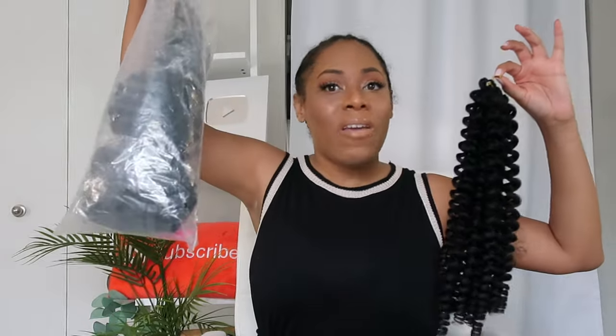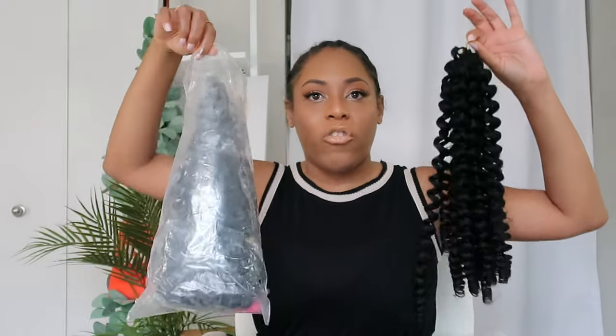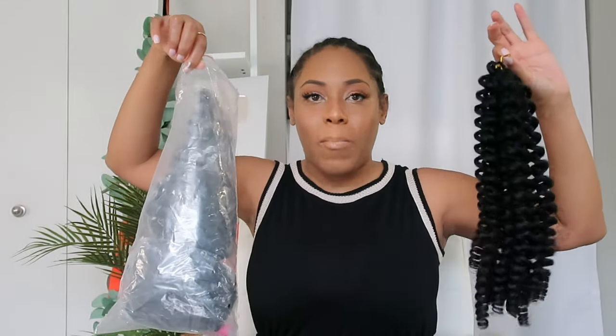It's the Rock Tress Jamaican Bounce Hair. This is what it looks like — I have it in the color 1B. This size says it is 12 inches, and when you order it from Amazon, they give you six packs, so it's six bundles in one purchase order of the Jamaican Bounce.